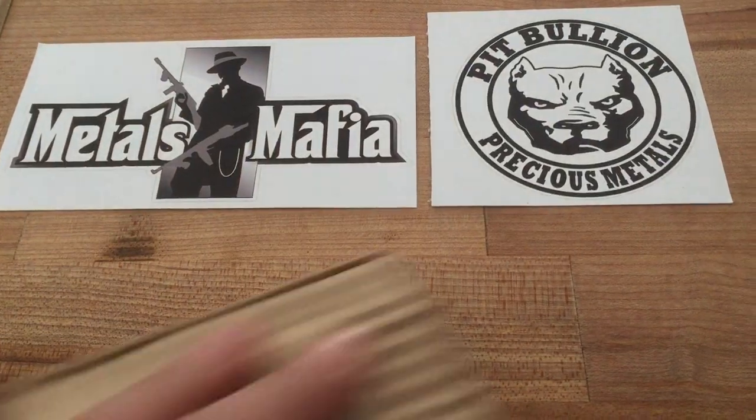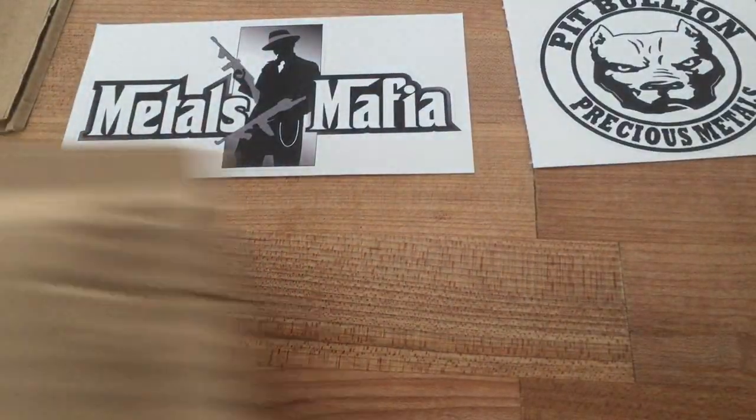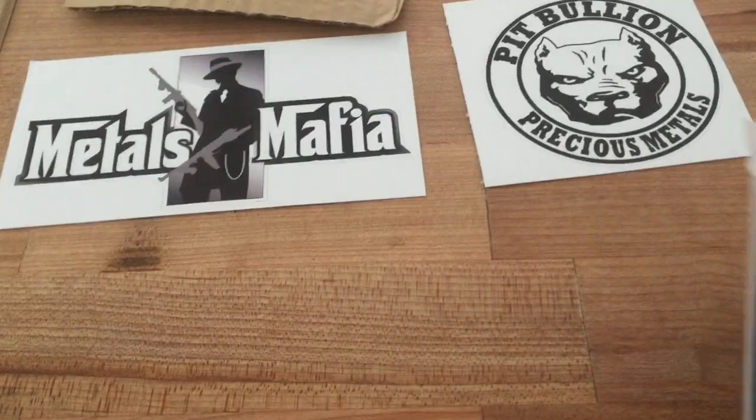It's Phil here. I got my own ring, and let's see what we got. I got a little bit of everything here.